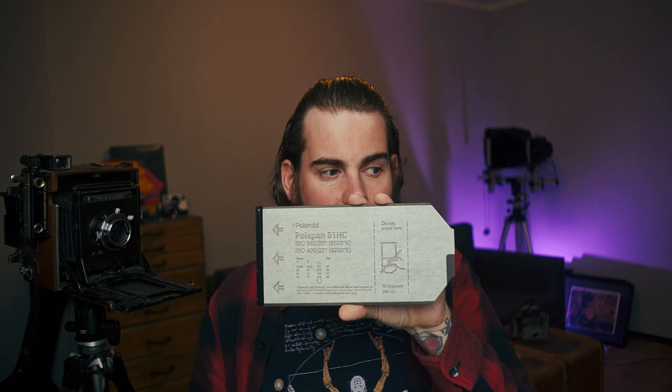If you turn the sheet around, there's the film information. This one is Polarpan 51, ISO 640 at 5500 Kelvin and ISO 400 at 3200 Kelvin. Kelvin is the light temperature — daylight is around 5500K (cold/blue), tungsten is 3200K (warm). The lower the Kelvin, the warmer the light. Also noted here, which is missing from Polaroid Originals, is the development temperature: this film develops at 21–32°C for 30 seconds, extending to 50 seconds at 13°C — that's important for avoiding color shifts.